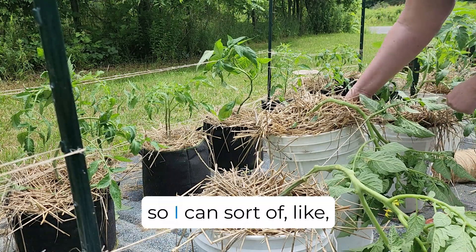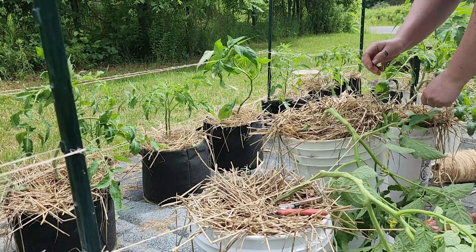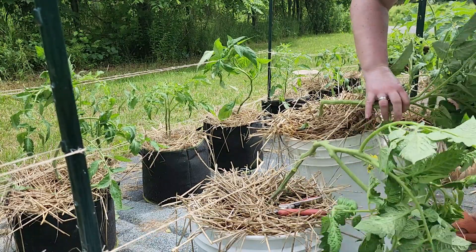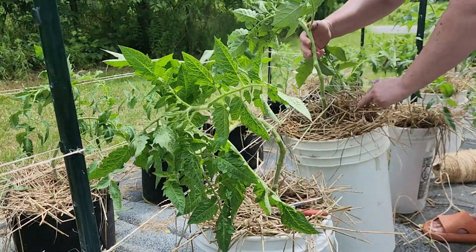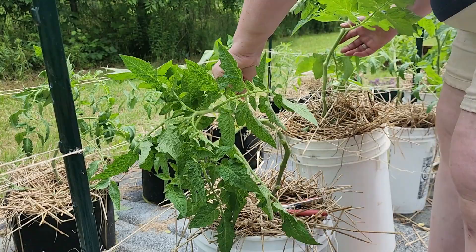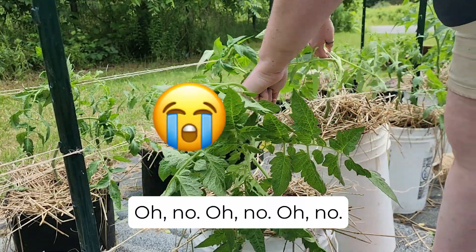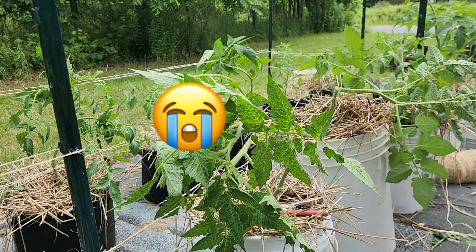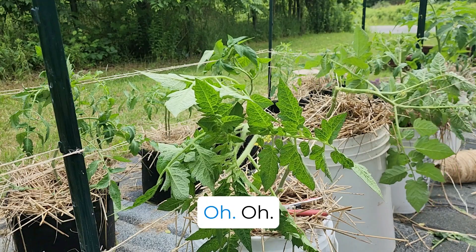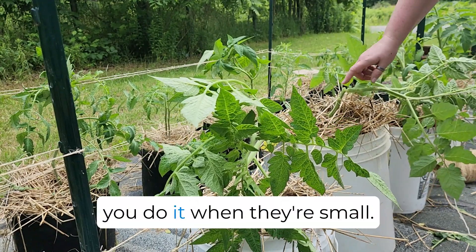I like that I've got pots so I can sort of reset and rearrange. Oh no! Oh no! Oh no! This is another great reason why you do it when they're small.